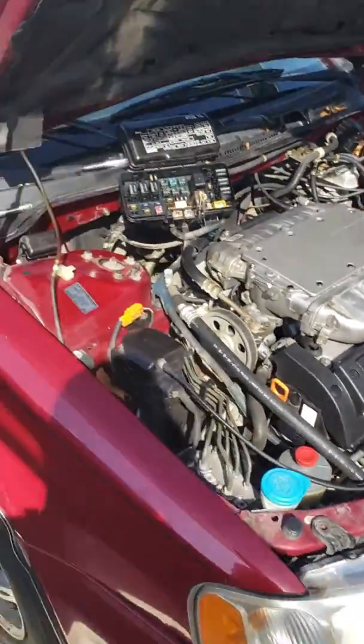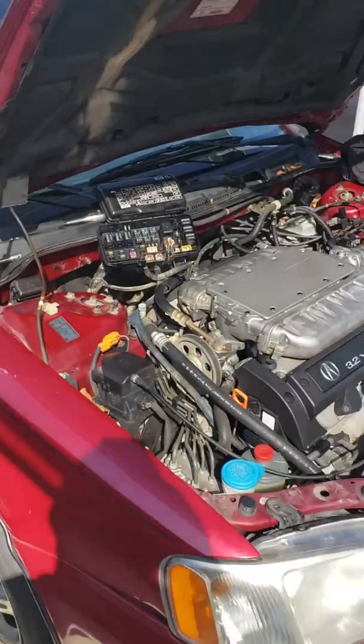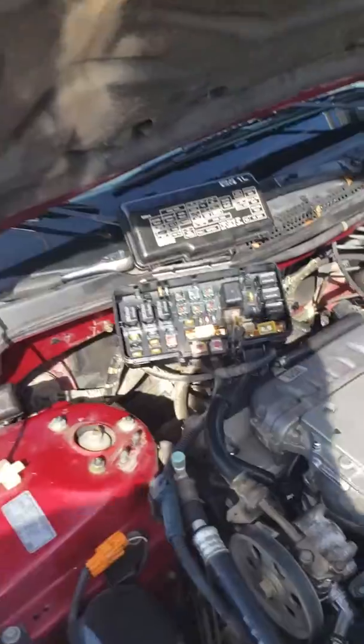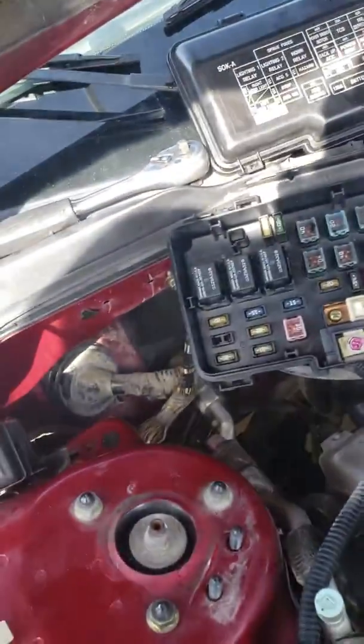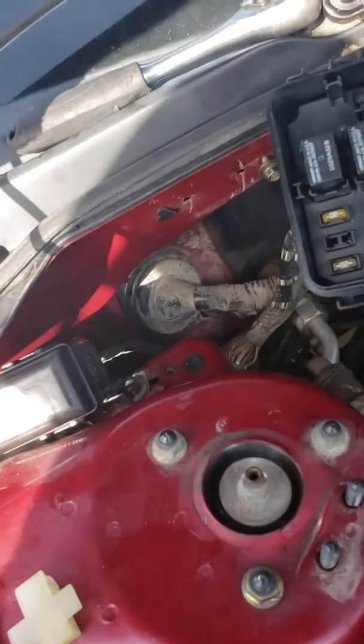Today we have a 2000 Acura TL — I think it's a 2000 all the way up to 2003. I'm doing a video on the ECU location because we're changing the transmission, and we're gonna take out the engine and transmission from the top and pull the ECU wires out of the firewall to make it easy.